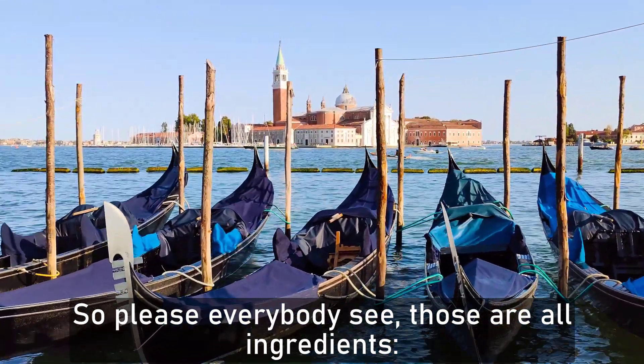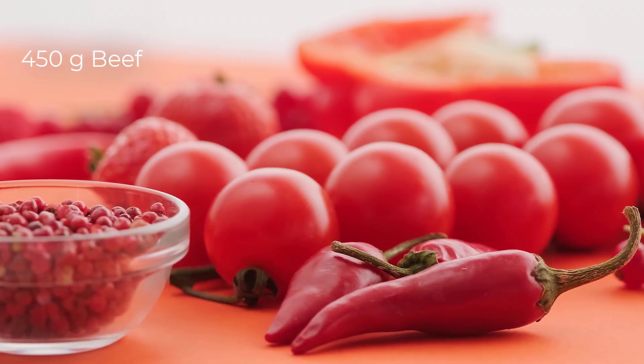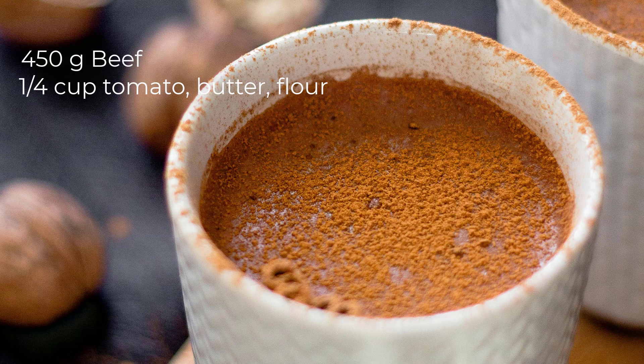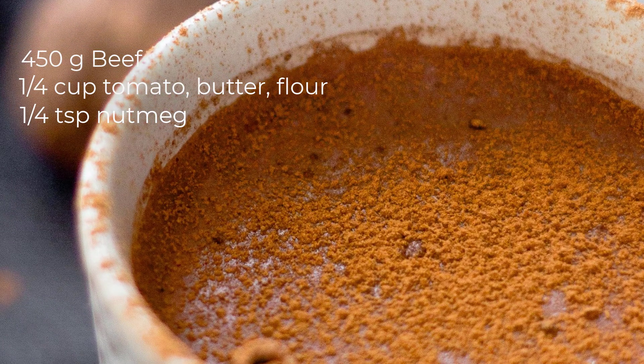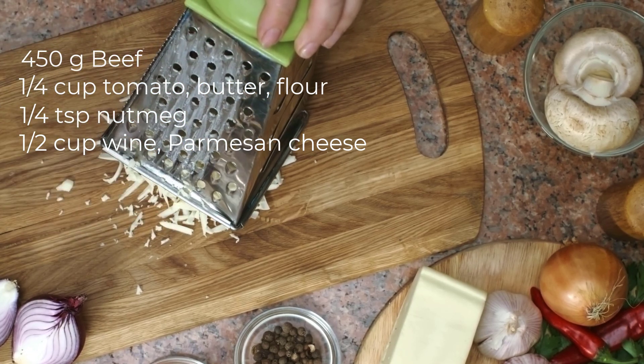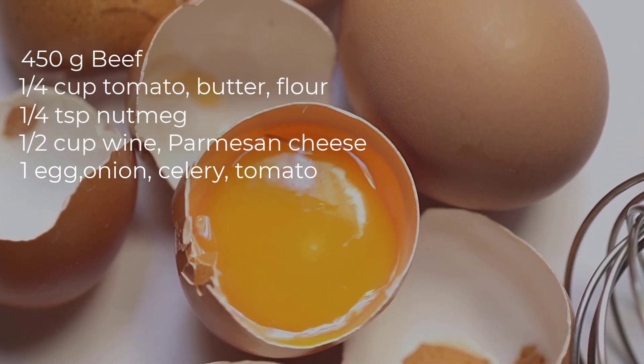So please everybody see those are all ingredients: 1 pound (450g) ground beef, a quarter cup tomato paste, a quarter cup unsalted butter, a quarter cup all-purpose flour, a quarter tablespoon ground nutmeg, a half cup red wine, a half cup grated parmesan cheese, 1 egg, a medium onion, 1 stalk celery, 1 can crushed tomato, 1 tablespoon dried oregano, 1 tablespoon dried basil, 1 tablespoon sugar, 2 cloves garlic, 2 tablespoons chopped fresh parsley, 2 tablespoons olive oil, 2 cups ricotta cheese, 4 lasagna noodles, 4 cups shredded mozzarella cheese, salt and pepper to taste.